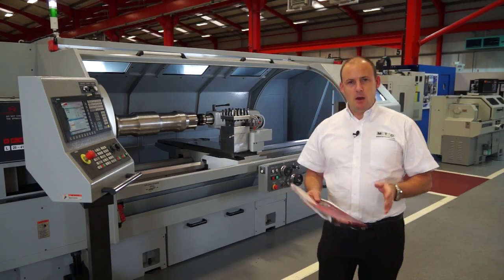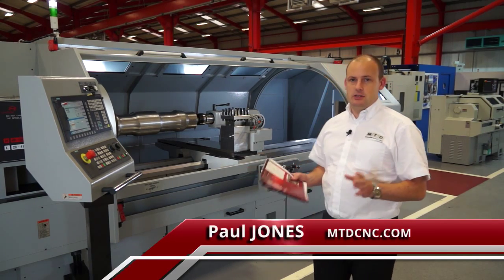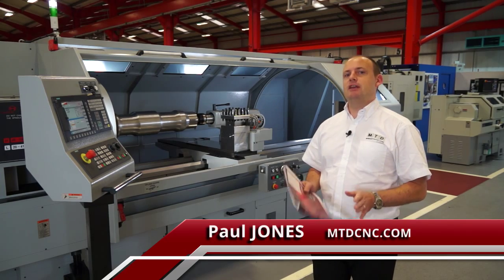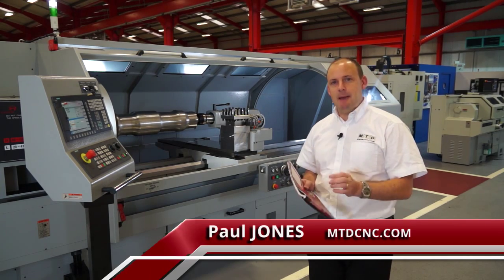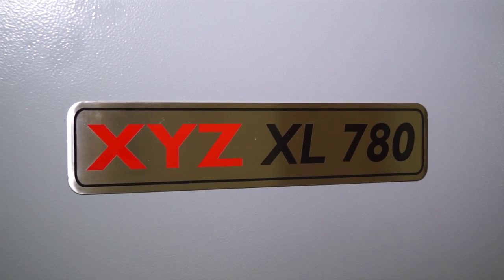XYZ Machine Tools have been supplying large flatbed lathes for many years. This machine is a new model — it's the XL780 — and this bridges the gap between their smaller flatbed lathes and their very large flatbed lathes.